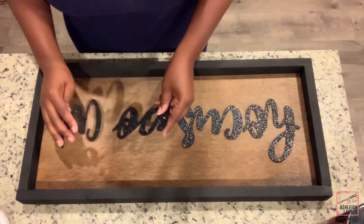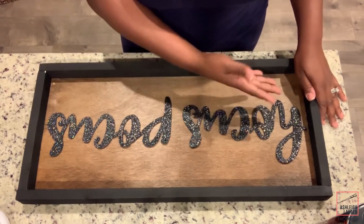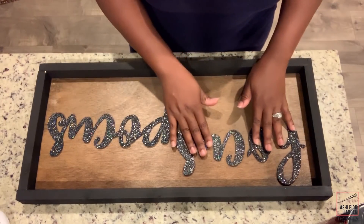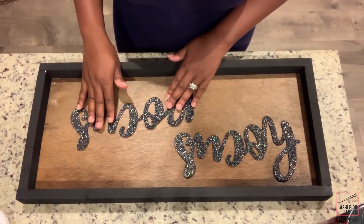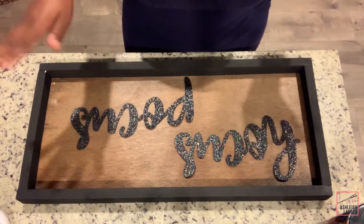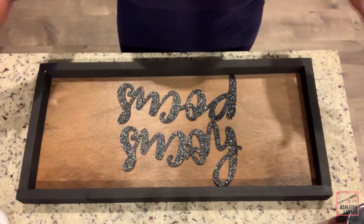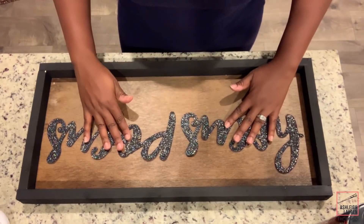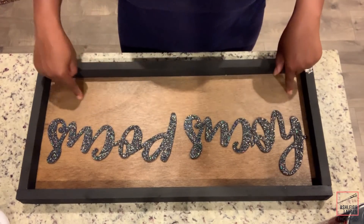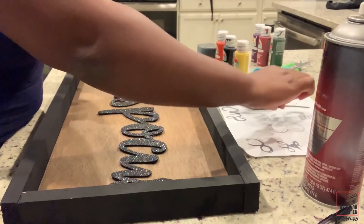Now I'm gonna come inside and I'm gonna start to arrange my words. I'm just gonna keep my words in the center like this, but there's several different ways you can do this. You can push the word hocus to the top, have pocus at the bottom, put something on the sides there. You can put hocus on the top, pocus on the bottom and draw or add something on the sides. Or you can just push the words up and add something at the bottom. Now I'm gonna add the words to the plywood using spray adhesive.